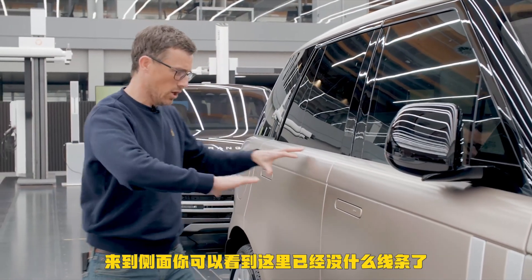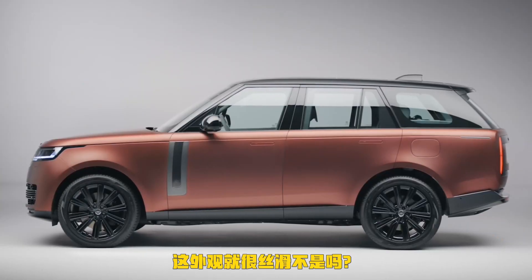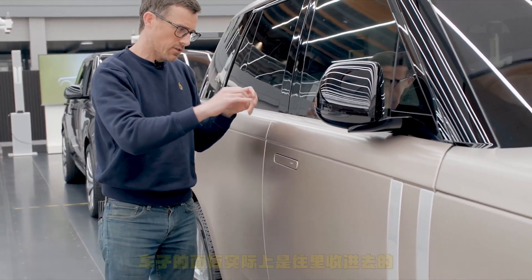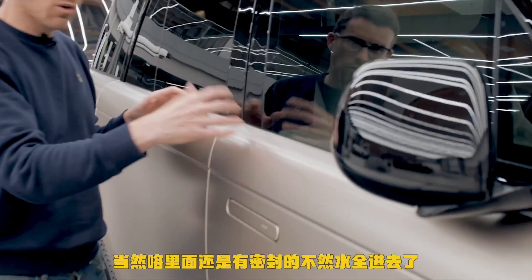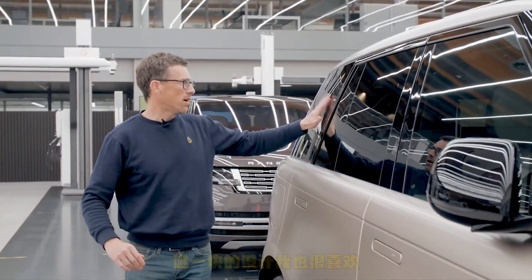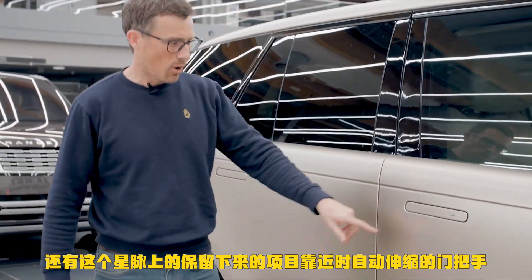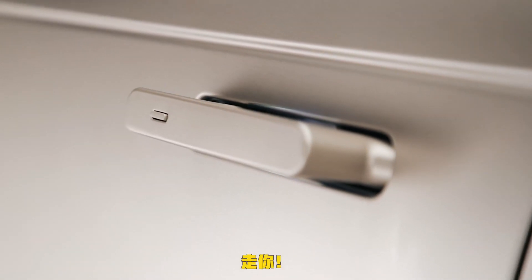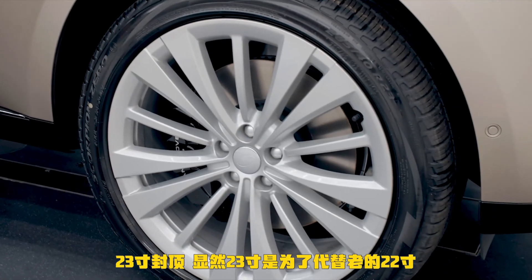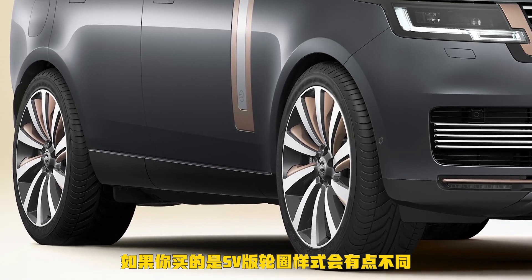On the side you notice there's less lines going on, just one or two here and there — a quite smooth look. The bodywork is actually curled over so you don't have traditional seals, though there are still seals in there to keep water out. This part here is not plastic — it's one big piece of glass. And of course door handles that pop out when you want to get in. Alloy wheels start at 20 inches, rising to 23 inches. Apparently the 23-inch wheels are the same weight as the old 22s, and the SV version has slightly different looking wheels.